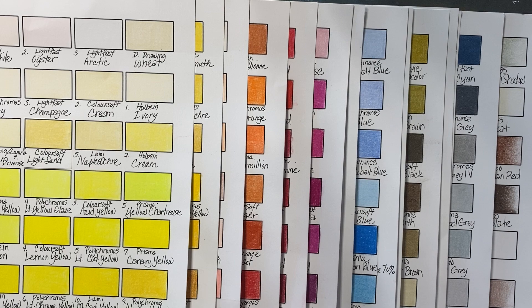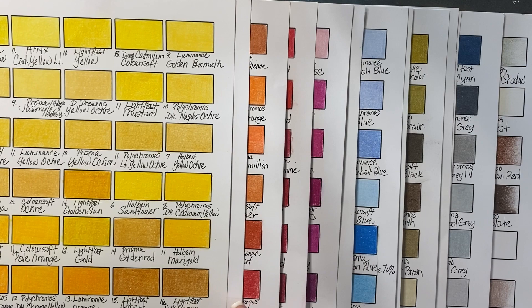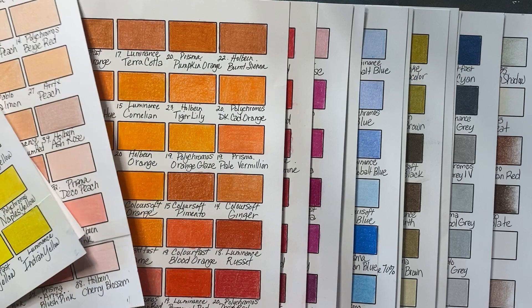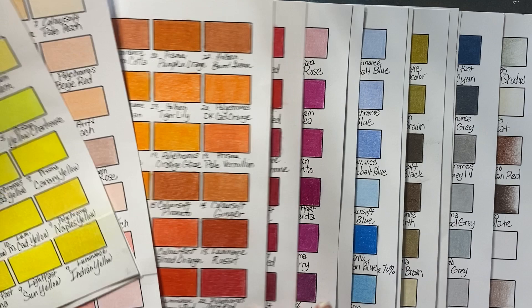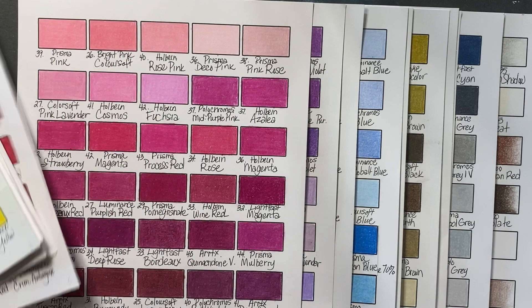Derwent Colorsoft — I've had those for quite a while, and I thought for some reason in my head that I did not like them. I was very wrong. I really, really like the Derwent Colorsoft. They are soft and creamy and lovely, just like Prismas. I will be using those much more often than I was before, because they're really nice.